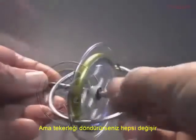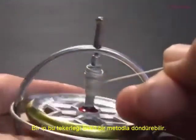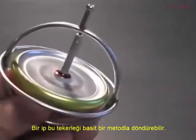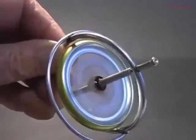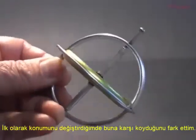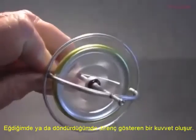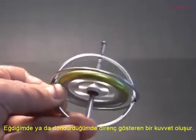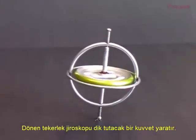But spin the wheel and all that changes. A string provides a simple method to spin the wheel. The first thing I notice about the spinning gyroscope is that it resists attempts to change its position. A resistive force appears when I attempt to tilt or rotate the gyro. When I stand it on the tabletop, it stays vertical. The spinning wheel is creating a force that holds the gyroscope upright.